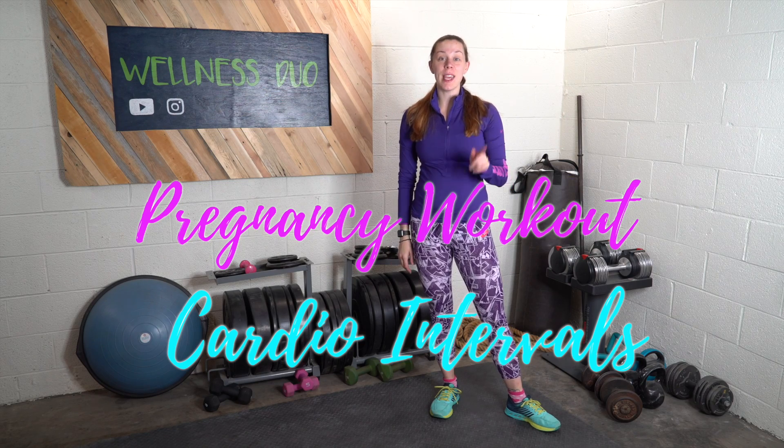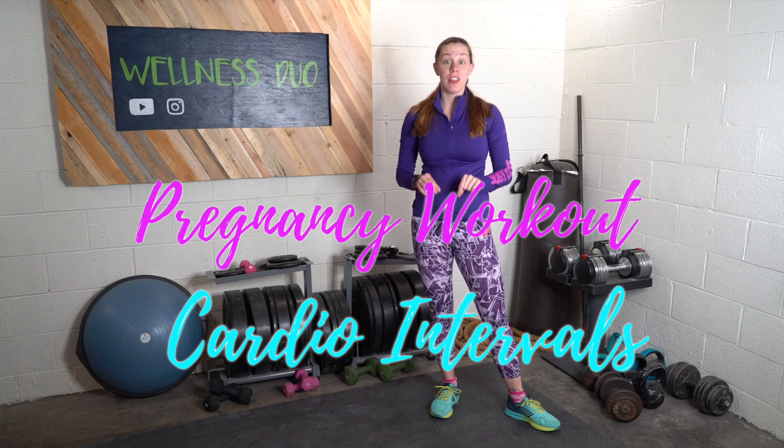Good morning everyone. It is the week 22 workout and for this workout we're going to do a quick cardio workout that's just a short interval times two.